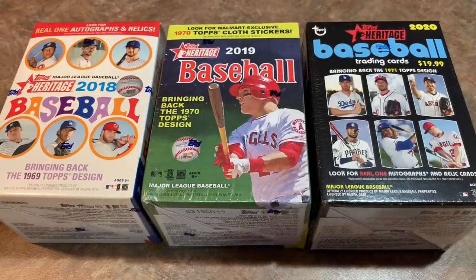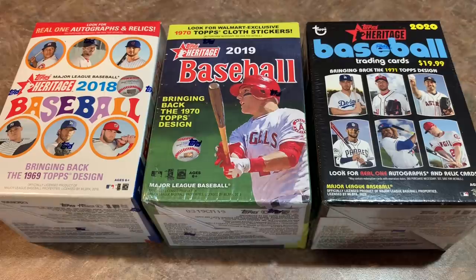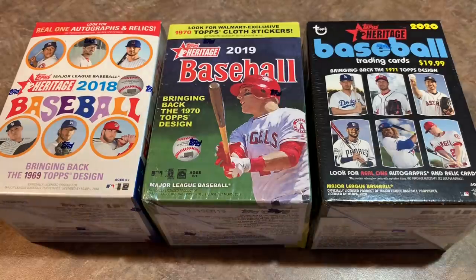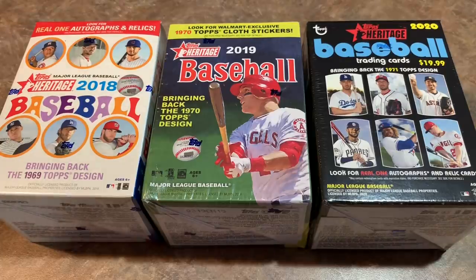Hey everybody, welcome back to another episode of Face-Off Friday. Today we are going to open three different blaster boxes of Topps Heritage from 2018, 2019, and 2020, which literally just hit shelves at Walmart today. We're going to see which one is the best — I'll take out the top five cards from each box. I'm going to give my picks first: I choose 2018 as my first place finisher, 2020 second, and 2019 in last place. It all depends on what the big card is in each box.